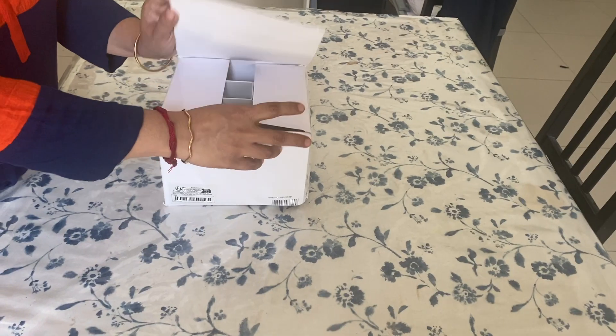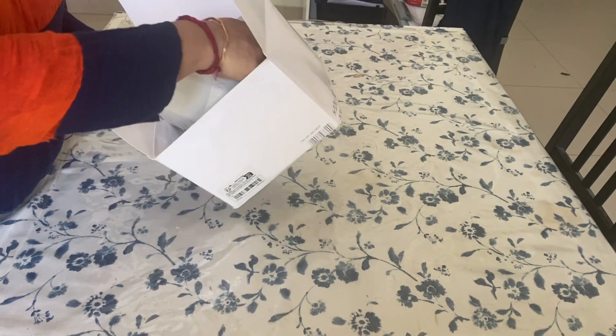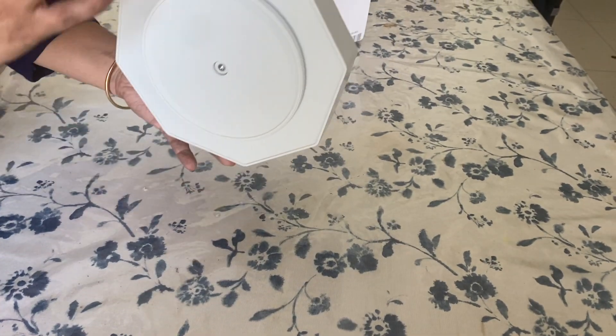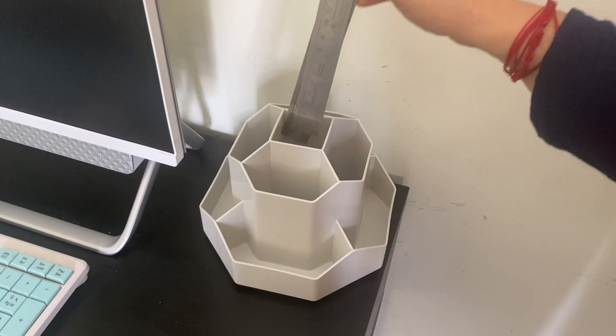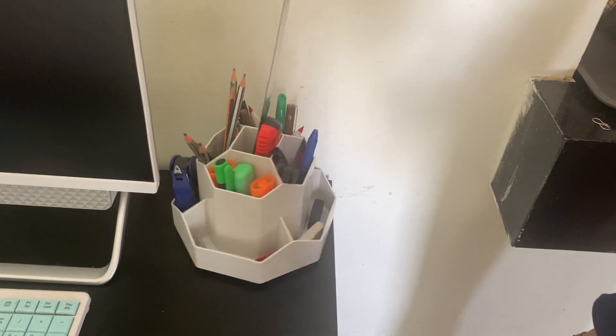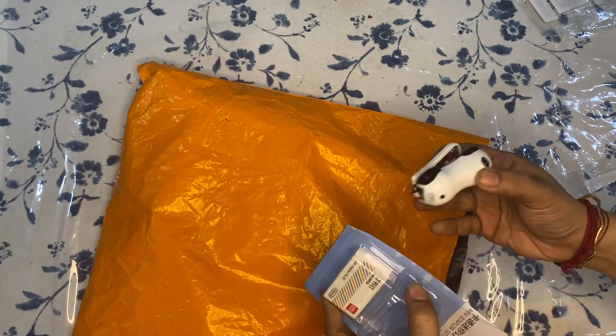This stationery holder was purchased earlier from Temu. It has a lazy Susan attached to its base so it can easily rotate and can contain a lot of products. The normal stapler seemed a bit big, so this time I bought a small cute stapler. It came along with a packet of staples as well.